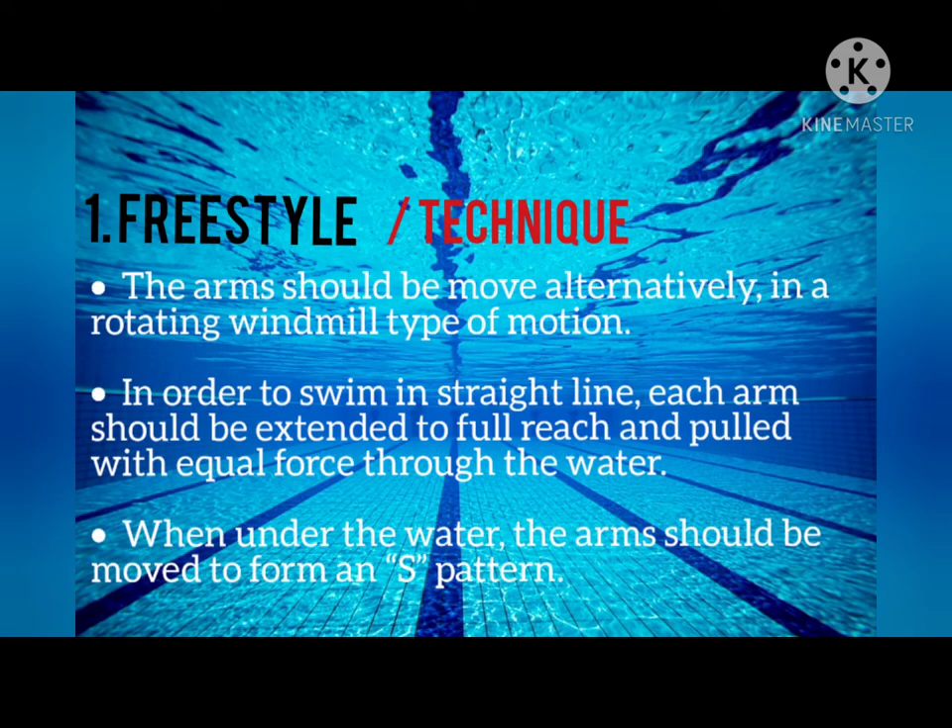The technique in Freestyle: The arm should be moved alternately in a rotating windmill type of motion. In order to swim in a straight line, each arm should be extended to full reach and pulled with equal force through the water. When under the water, the arm should be moved to form an S pattern.